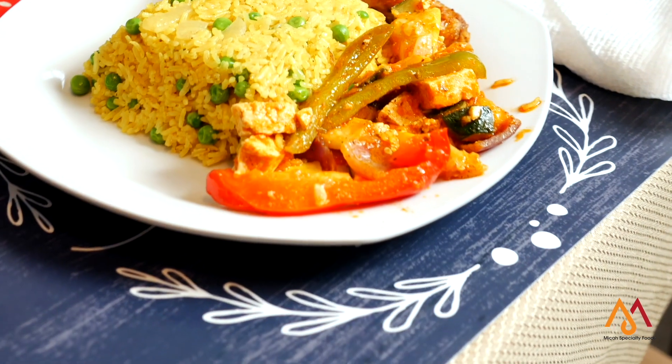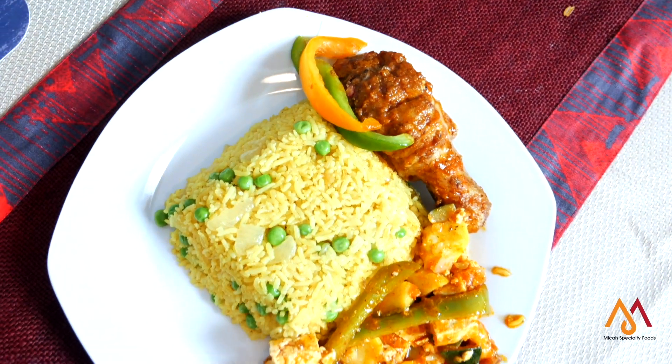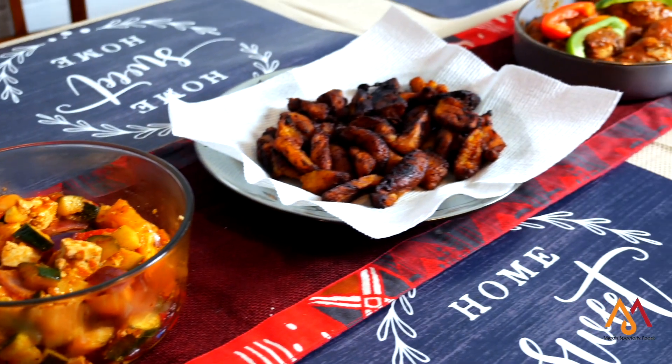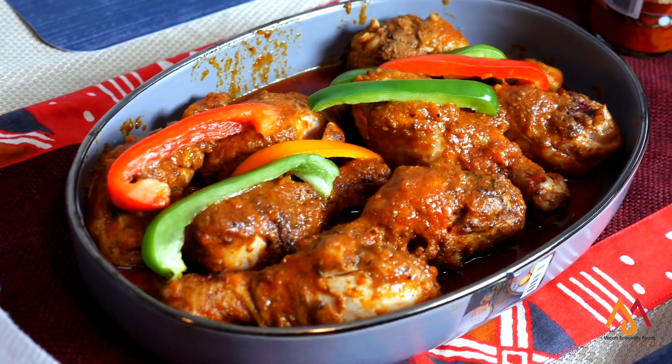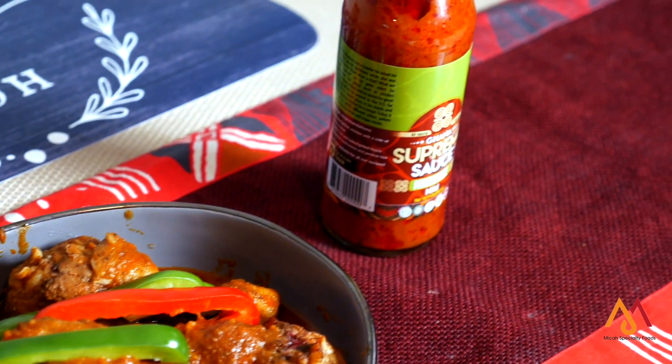Stir the tofu mix with your curry rice and add chicken if you prefer. If you're vegan, you can enjoy the tofu stir-fry and soup with your rice. If you prefer meat, you can have chicken. So this video is for foodies and also for people who love chicken.